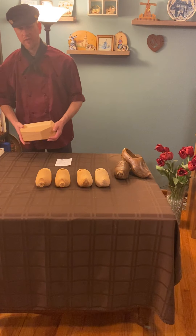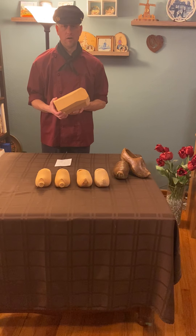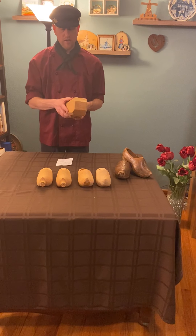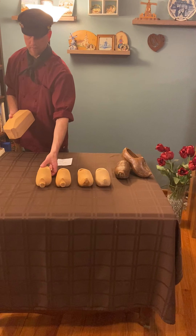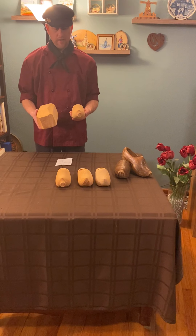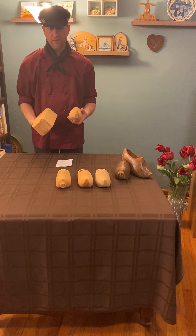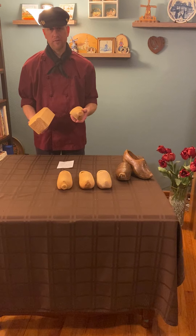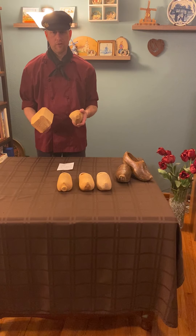Typically when starting with the power tools, you would have a square block of wood. On the bandsaw you would cut off all four corners, and then take that block and put it on the pattern lathe. The pattern would look a lot like this. On the pattern lathe it would rotate clockwise or counterclockwise — a fun fact is that you do not have to change the pattern out to get a left or right shoe. It all depends on the direction of rotation.